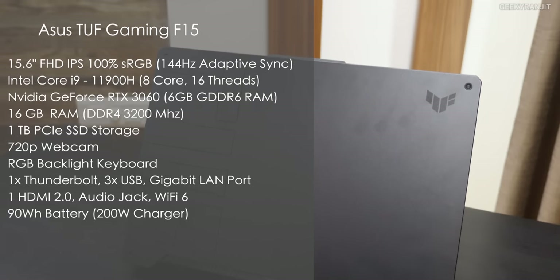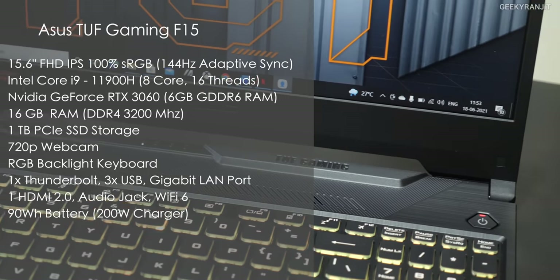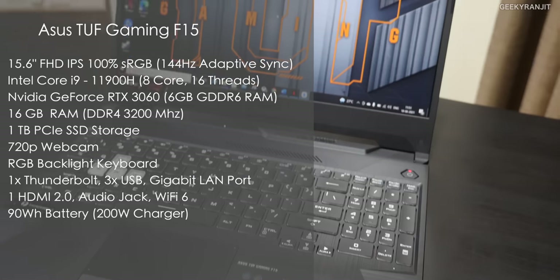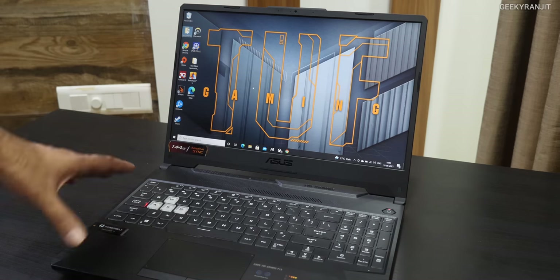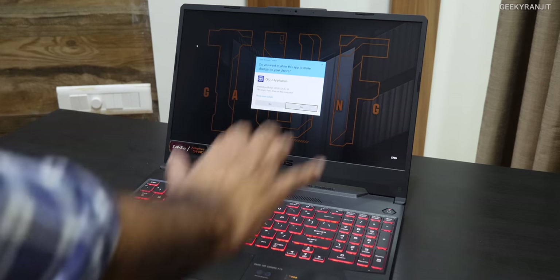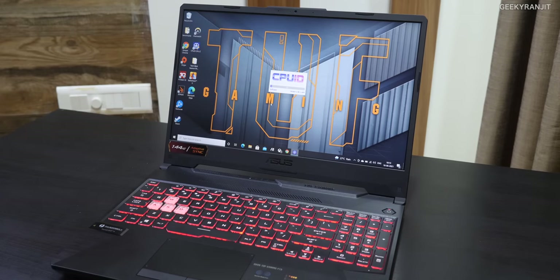On the side are the specs of this specific model — it has the Intel Core i9 processor and the key specs are listed there. The big thing is it also has the NVIDIA RTX 3060 graphics card. To give you an idea about the CPU performance — it was very good. I ran some benchmarks, I'll show you the scores, but let's first look at the CPU itself using CPU-Z.